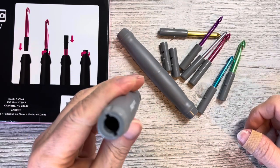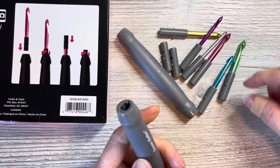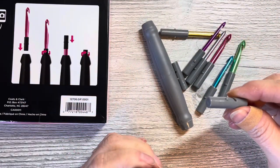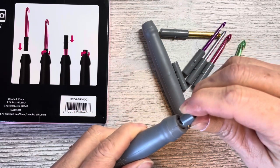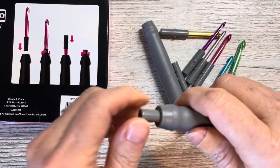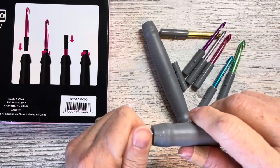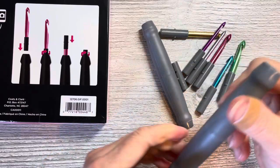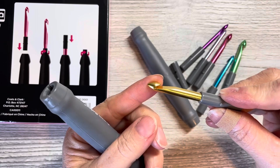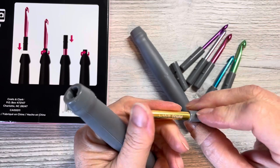It does not say which end the hook or cutter goes in, so I don't think it matters. It says you push down and then twist — and yes, it's not coming out just from pulling. You have to turn it to get it out, so it's not going to fall out accidentally. And it has the Susan Bates branding on the tips with the size right on there.